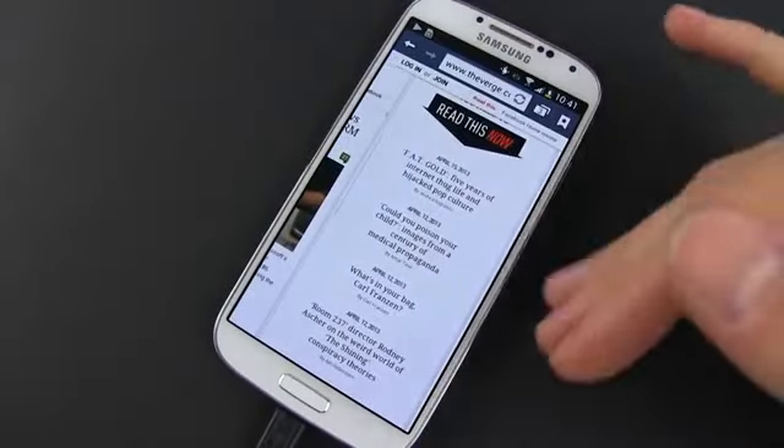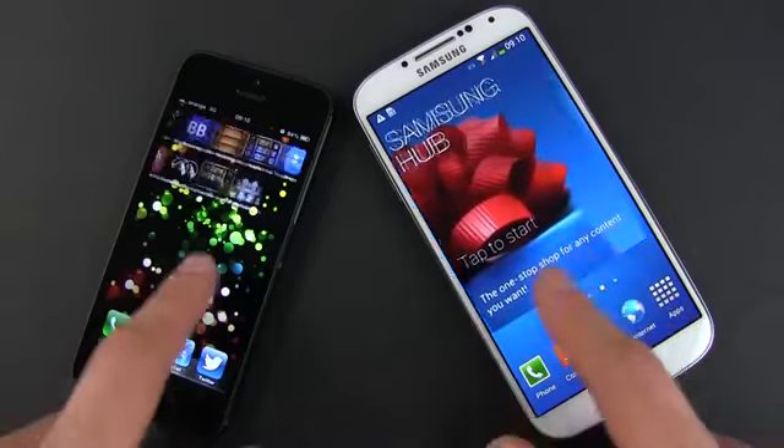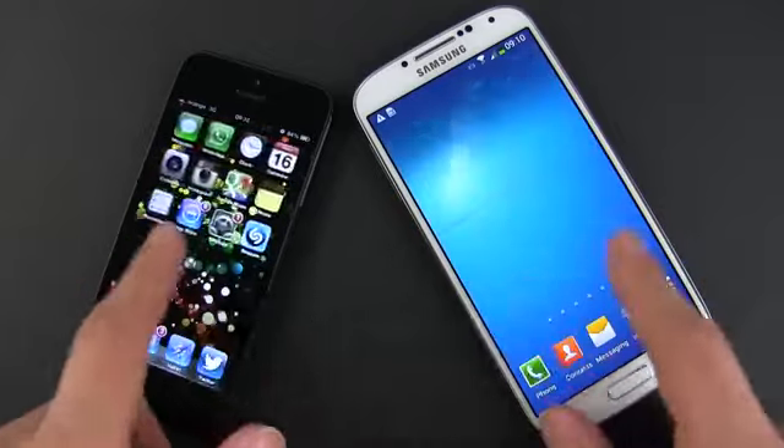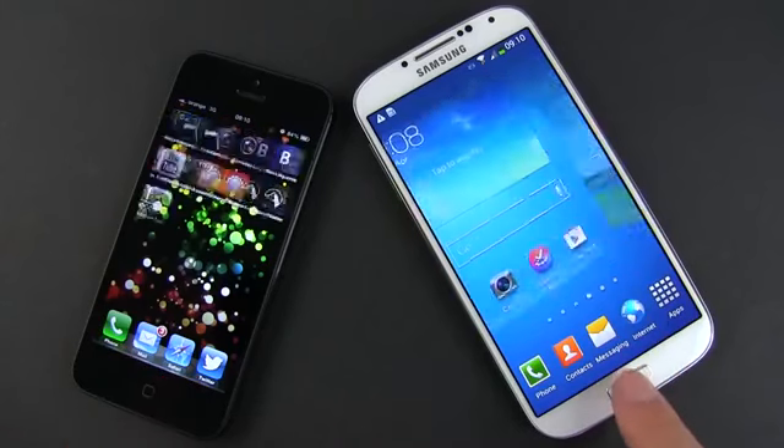At the end of the day, both these handsets are incredibly snappy and can deal with all sorts of content and tasks, from browsing to editing photos and videos, from chatting to playing the latest HD games.